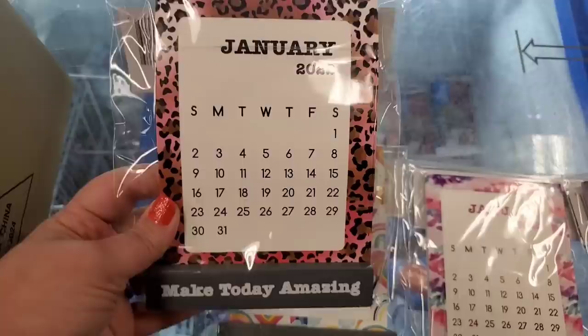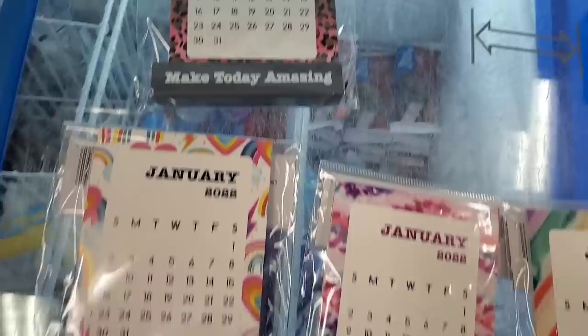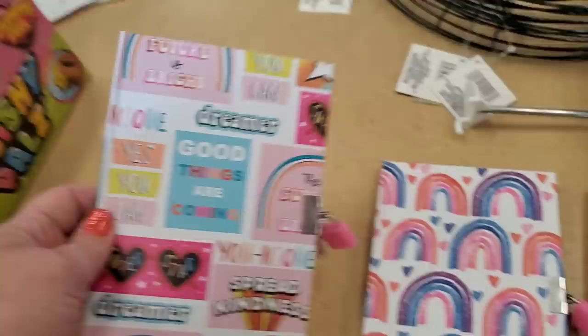I've never seen these before — they look really interesting. What they are is a dust calendar with 12 cards that you swap out monthly. One says 'Make Today Amazing' with leopard print, 'Today's a Good Day' with a cool 80s retro rainbow print, a tie-dye one that says 'Today's My Fave,' and a watercolor one that says 'Make Today Count.' Really cool little gifts.